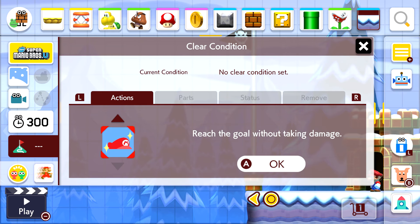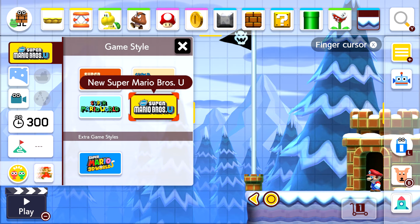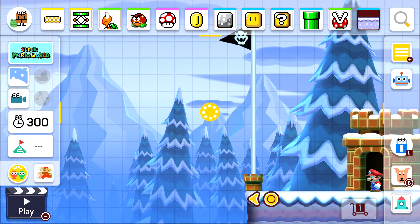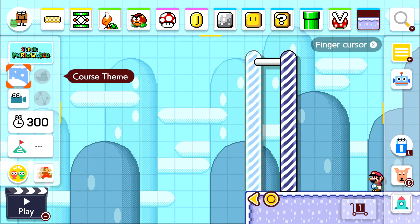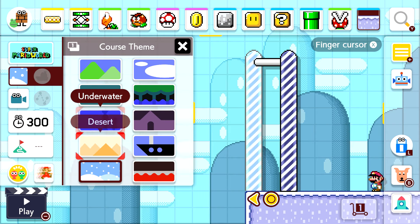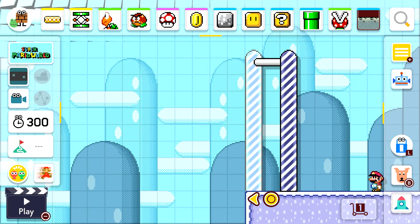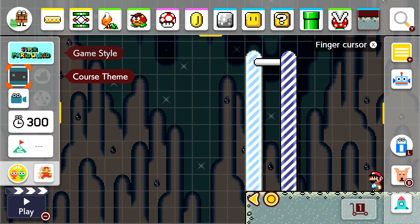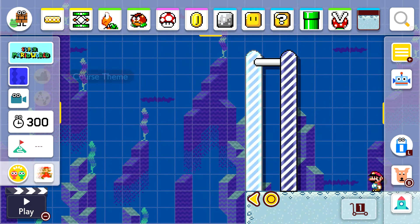At the top of the left panel you've got the game style — five choices available. This is currently set to Super Mario Bros. U. You've also got Super Mario World; pressing it loads the level in that style, based on the ice theme. You can choose whatever themes you want — underground, underwater — it changes the level appearance accordingly. Anyone can do it, it's that simple.